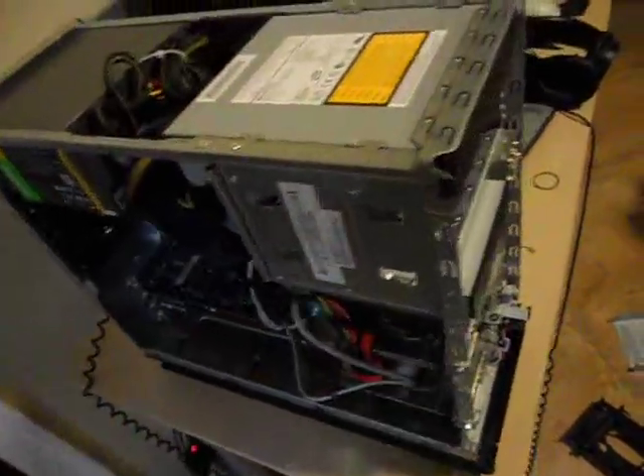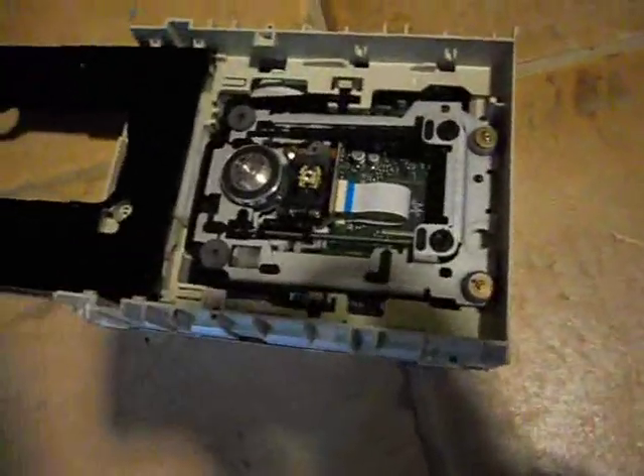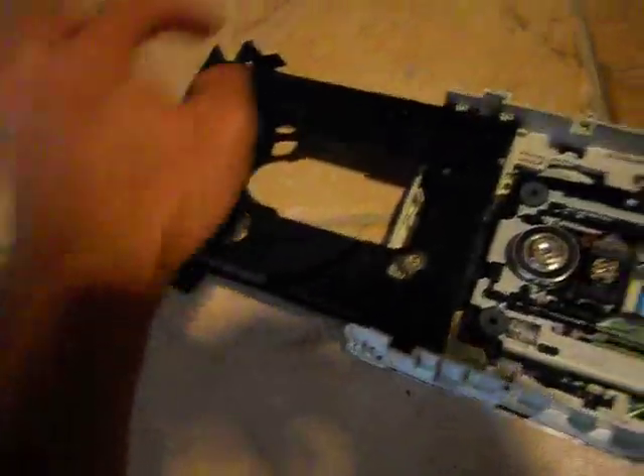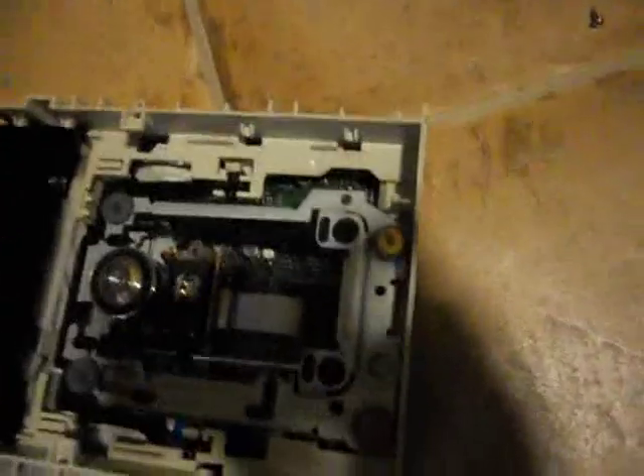So as you can see, you have to take your whole case apart on this particular model — front cover, all that. Unscrew your CD-ROM drive. Here's your top cover. I only have four of those screws. This is a DVD-ROM unit. You have to pop the front cover — two clips right there, that's where your holes are. Push the little thing in.